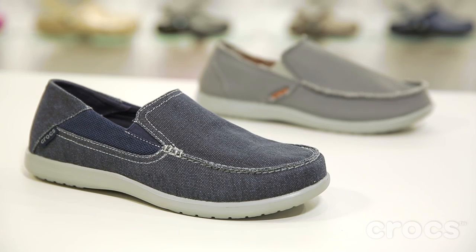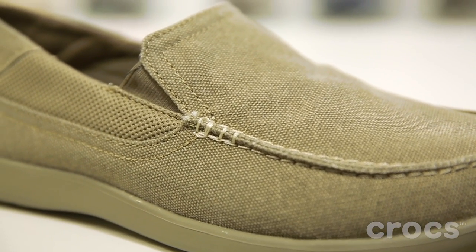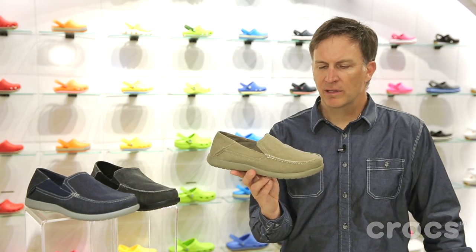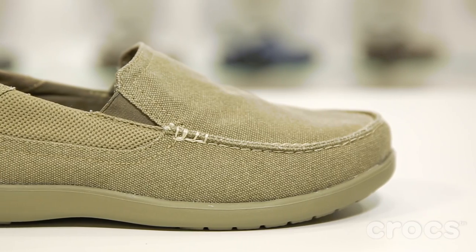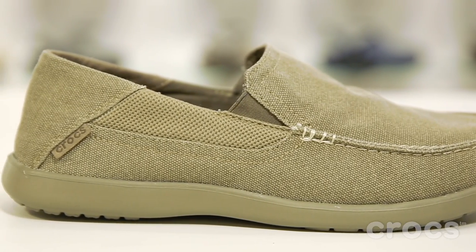It's a little bit sleeker last. It's still the same width. You can see there's no more of the frayed edges. Nice detail with the heavier stitch up here by the Gore. We got a little mesh panel here, just to give a little different looking feel to it. The canvas isn't as rough and coarse as on the original Santa Cruz — it's a little bit more refined.